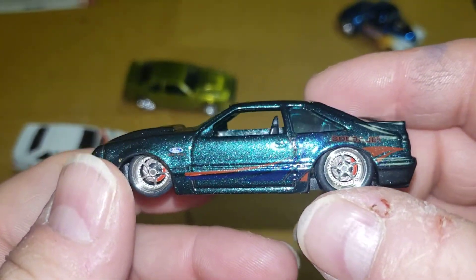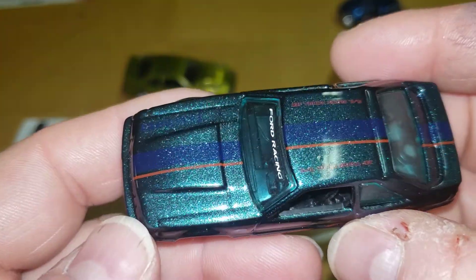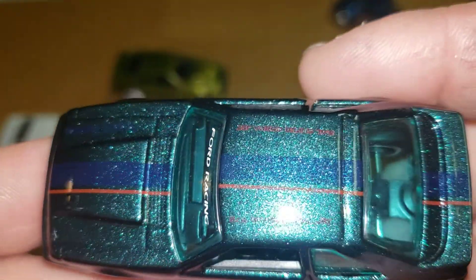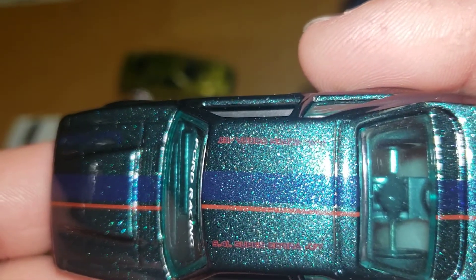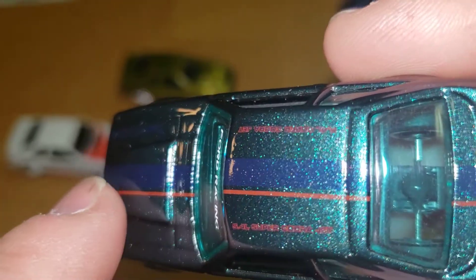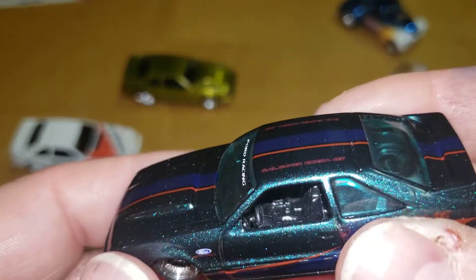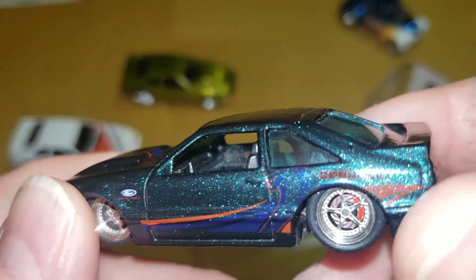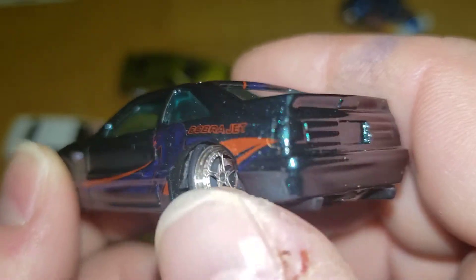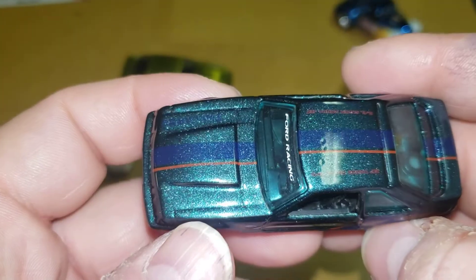This paint is ridiculous. Absolutely sick — look at that sparkle. You've got the 5.4 liter Super Cobra Jet on there, stripes down the middle. I'm usually not a fan of the off-center or weird stripes, but man, I couldn't say no to this one. Now from what I know, if you take this bad boy out into the sun, this paint changes color.